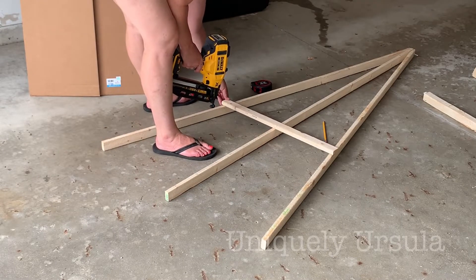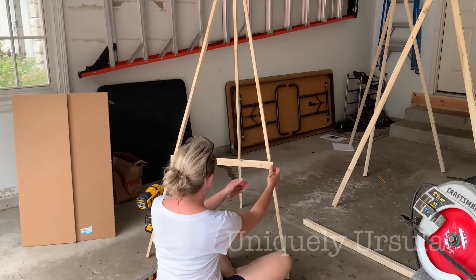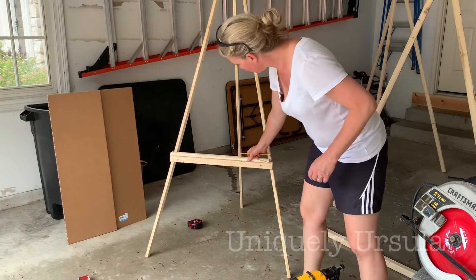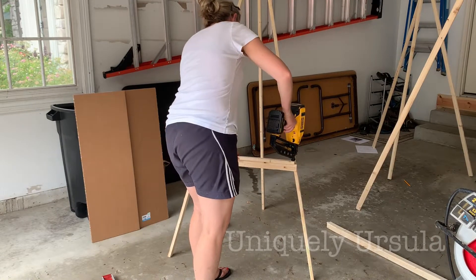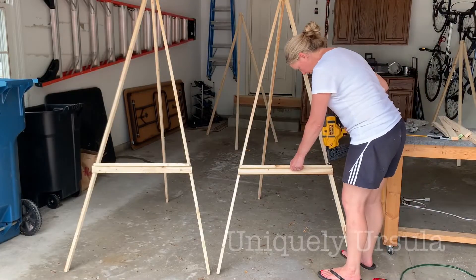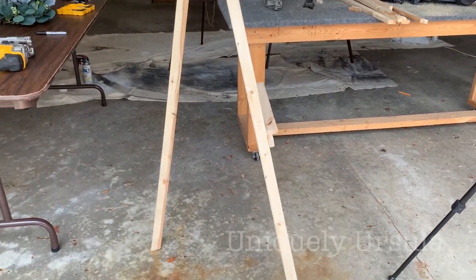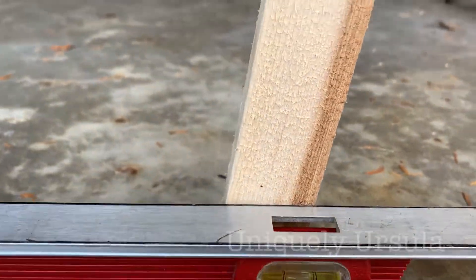I had plenty of leftover scrap pieces from my first cuts, so I decided to do one piece straight across flat, and then I took a second piece and turned it sideways so that my ledge was just a little bit wider to hold the signs that I had. I did connect all of this together with my nail gun, but you could definitely use a hammer and nails, glue, screws — really whatever you have available.